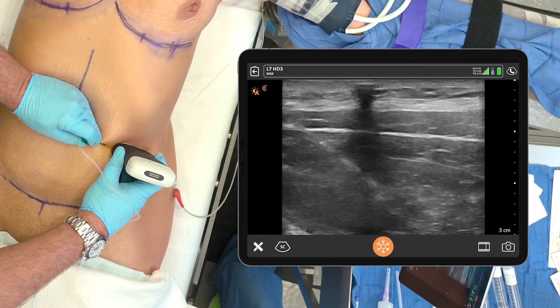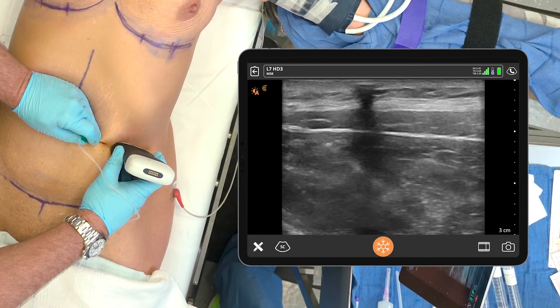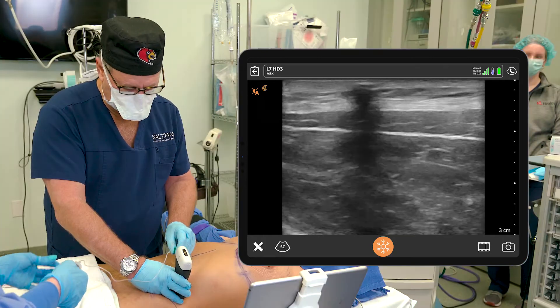It's going in easy. We put 15 cc's of that on each side. Okay, that's one side done.